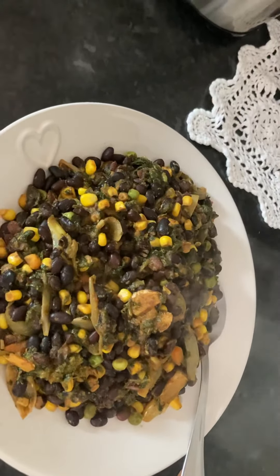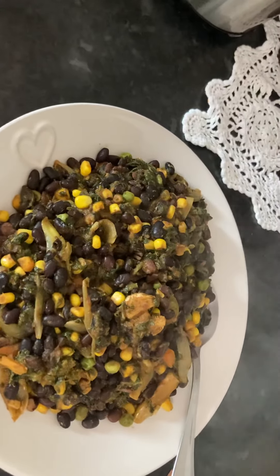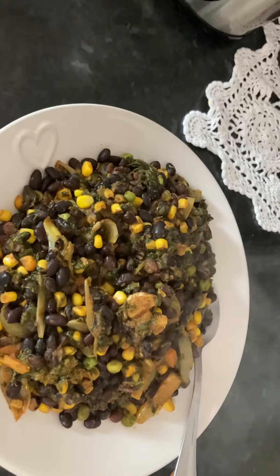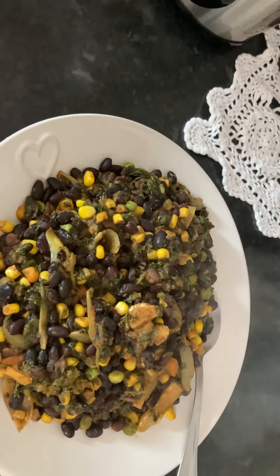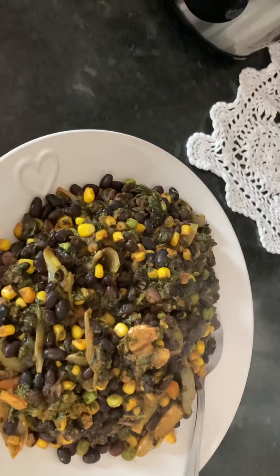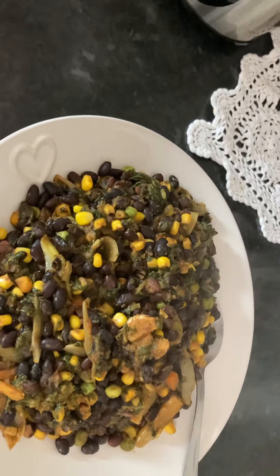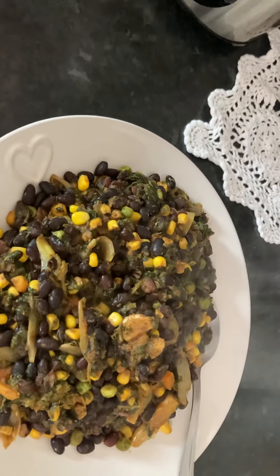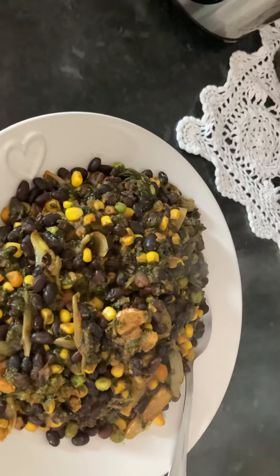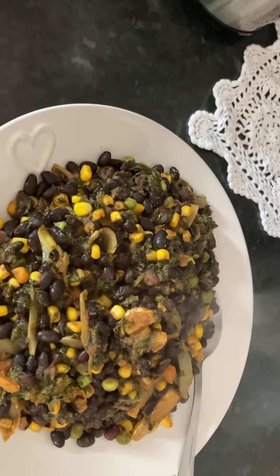You do have to soak them overnight and they take quite a long time to cook. I've cooked mine for about an hour and a half so that they're nice and soft. I'm not going into how you soak them, but there's something in there which is like a poison that you're supposed to boil off for 10 minutes and then simmer them — you can look that up yourselves.